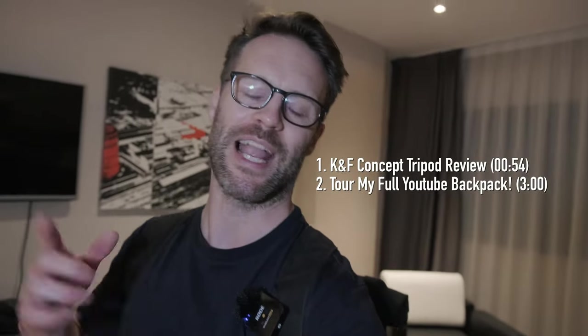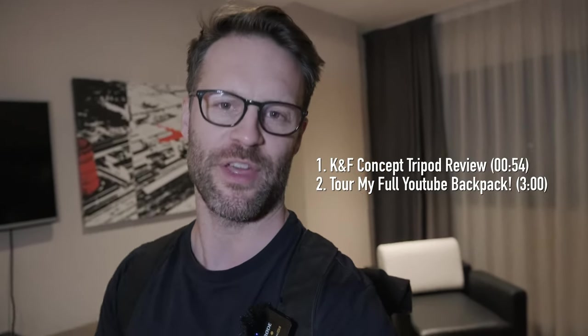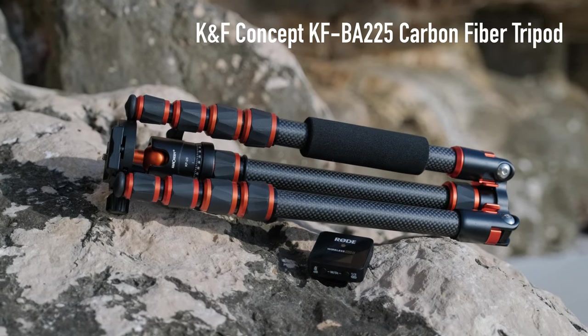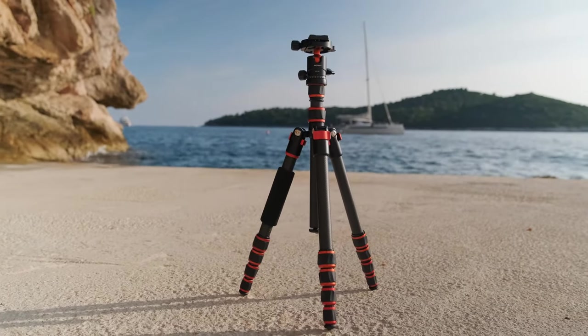Before I show you what's in this backpack, let's talk a little bit about what I'm using here as a monopod — the K&F Concept carbon fibre tripod. K&F sent me this to review, but these opinions are very much my own.